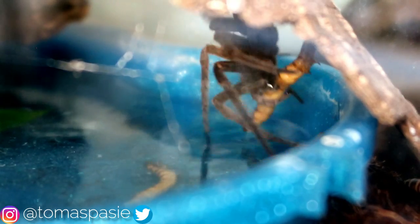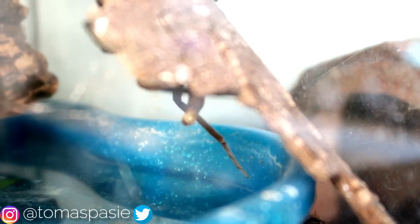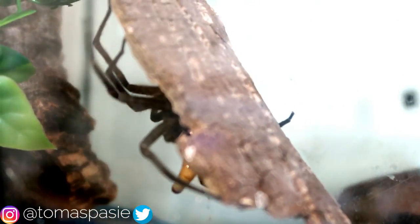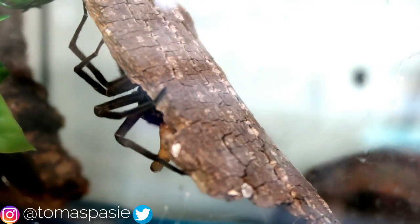Oh, there we go! The fishing spider fished it right out of the water! Wow, that was an awesome feeding video. Getting a shot of these fishing spiders is so hard, so I'm so happy that I was finally able to get a shot of it eating.